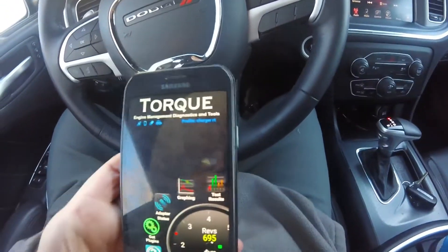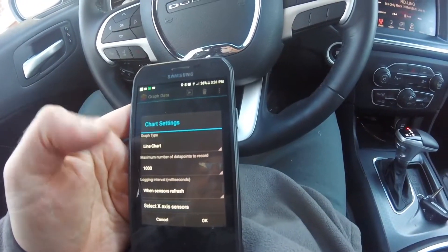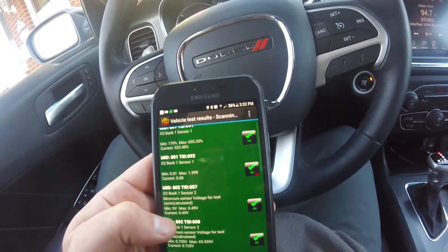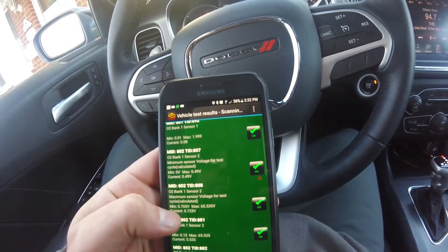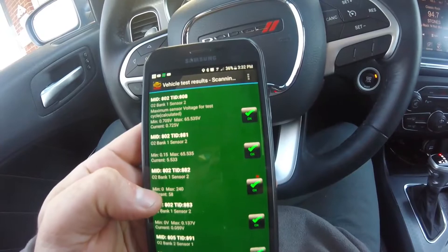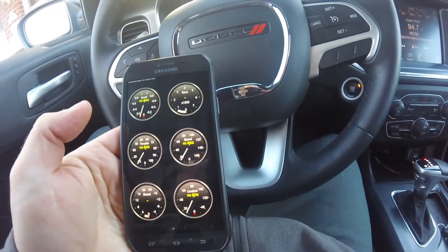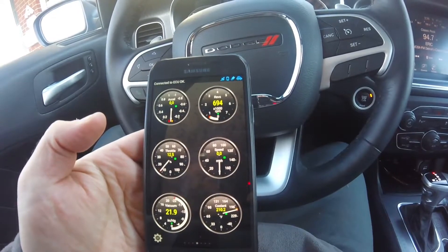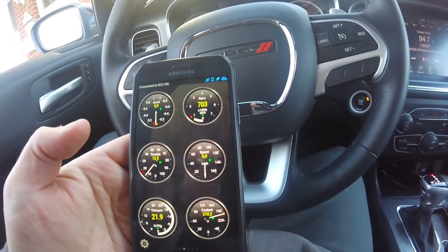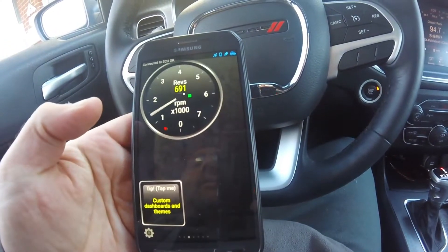Now I just got to see what other features we can do with this. Got a graph, live data. It says vehicle test — you can see it's O2 bank one sensor one, O2 bank one sensor two. Pretty neat. Basically telling you how your sensors are doing. Going to real-time information here we go.